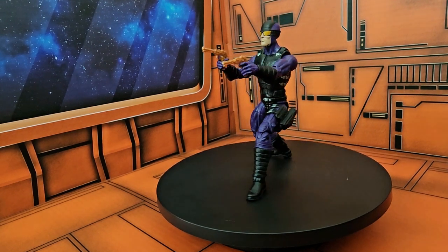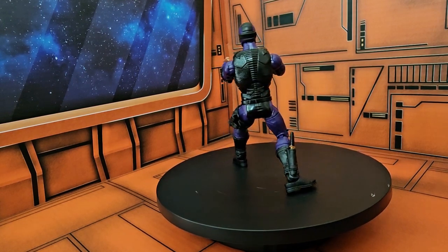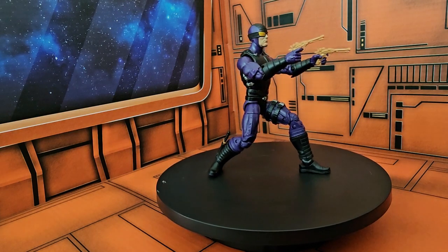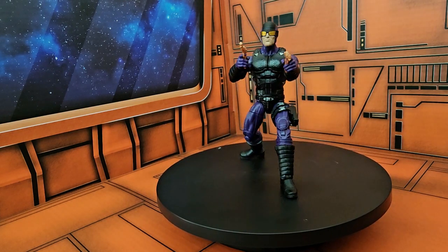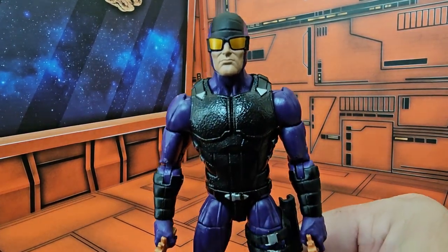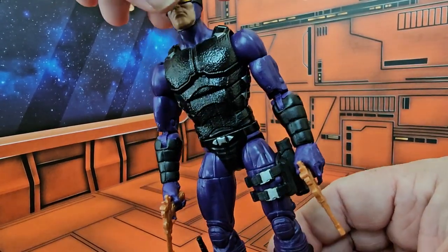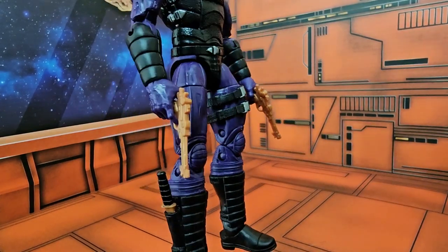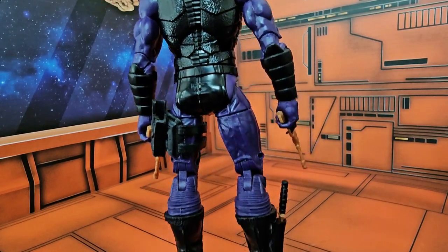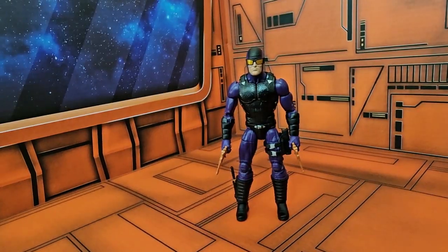Hey fellow collectors, today we'll be taking a look at Marvel Legends series Paladin. Paladin is a mercenary who has been seen recently working with Silver Sable. It's a normal figure, and Paladin has never been a very main staple in the Marvel Universe, but he has fought heroes and villains alike.